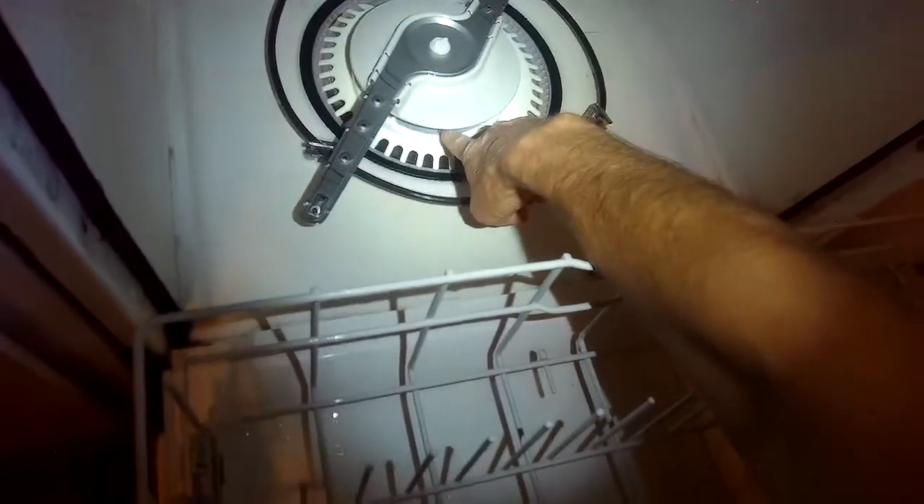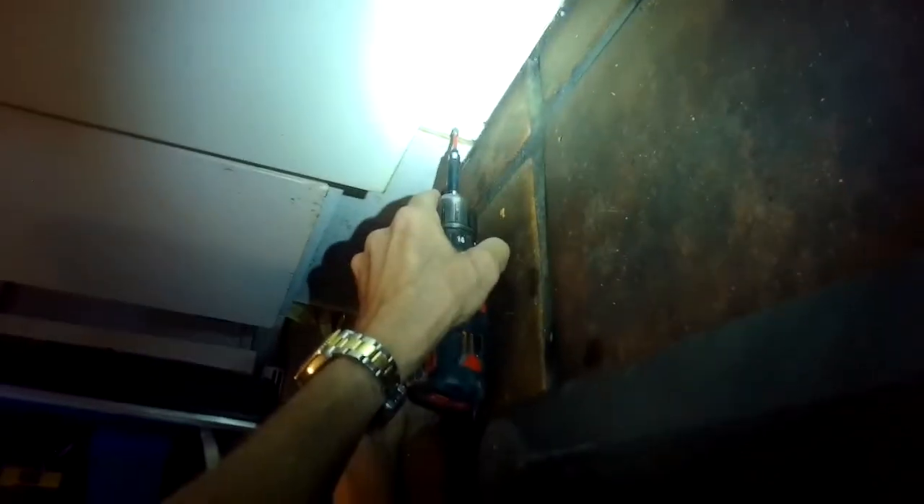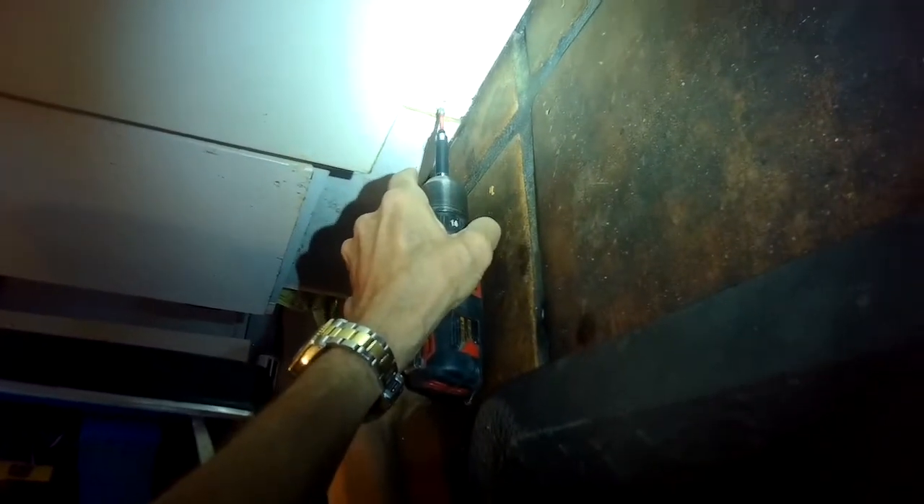When I ran this dishwasher and tested it, the water should be up around where the heating element is, but it wasn't even showing up. That usually means there's something wrong with the fill valve.